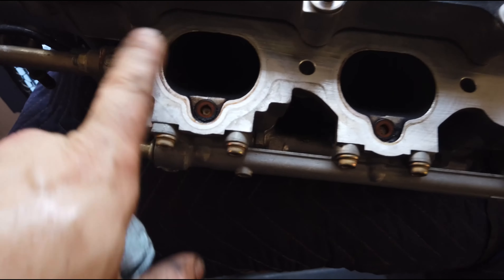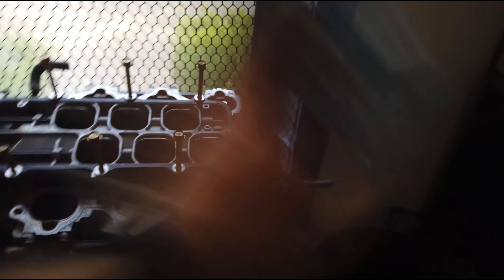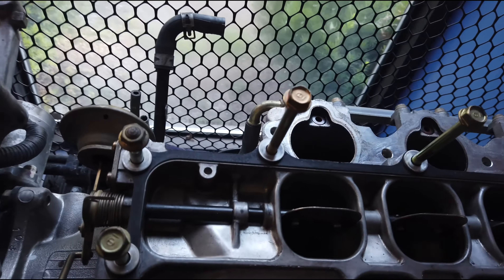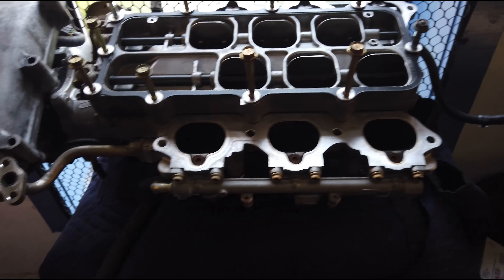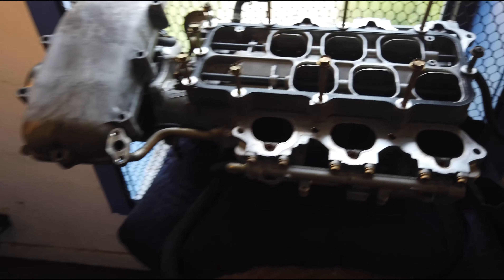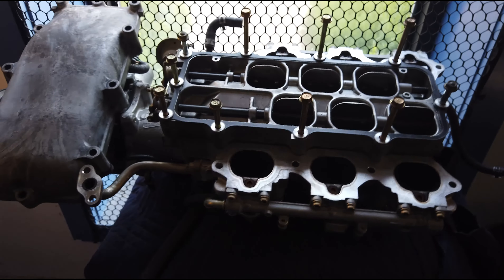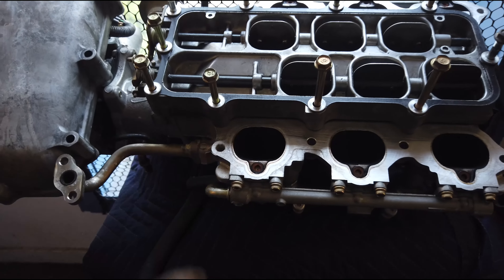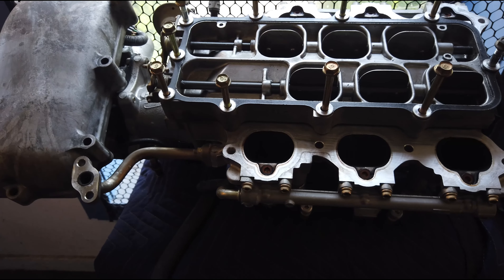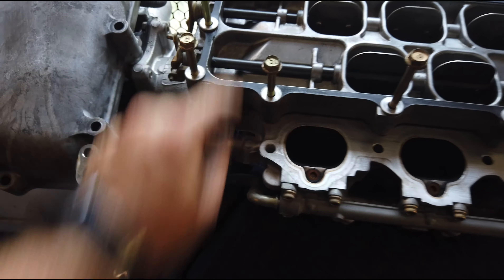Acura had the intake manifold gaskets for these, but they only had one of them for one side and it was in Ohio — I wasn't just going to replace one. Advance didn't have them, AutoZone didn't have them. I'm sure I could have tracked them down eventually or made my own, but mine seemed to be in good shape so I'm going to reuse them. If yours aren't, you may have to make your own — there is gasket material to do that. Be very careful that you don't rip anything when taking them apart.